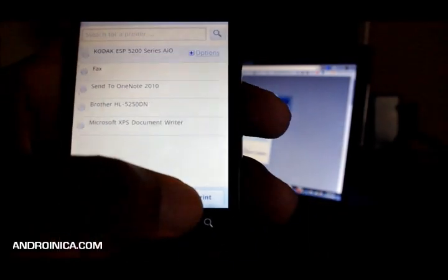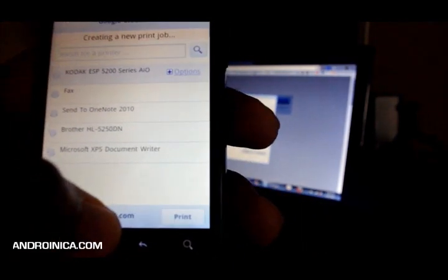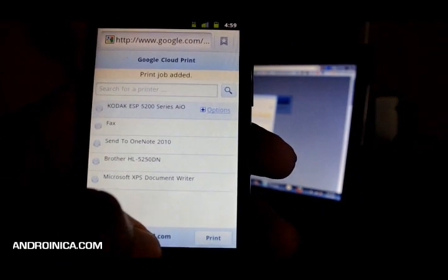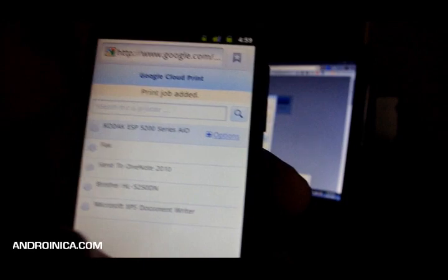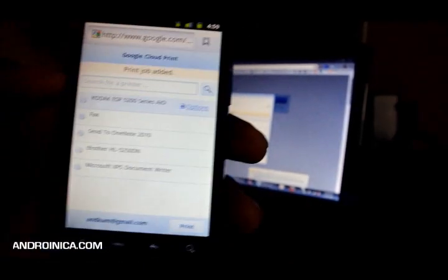Then I press Print. It says 'Creating a new print job' — print job added. You guys hear that in the background? It's happening! That's right, it's happening.